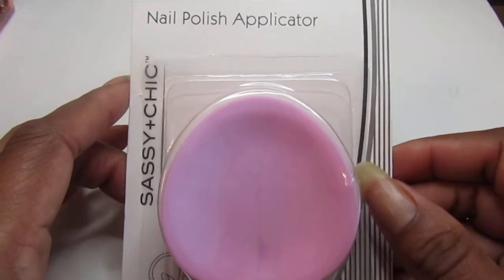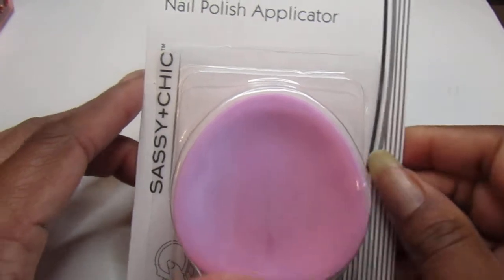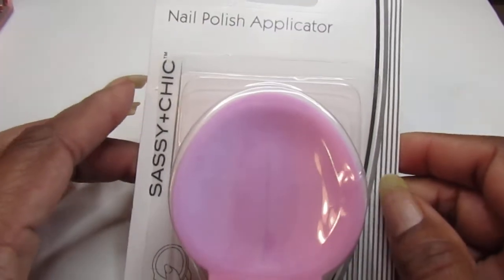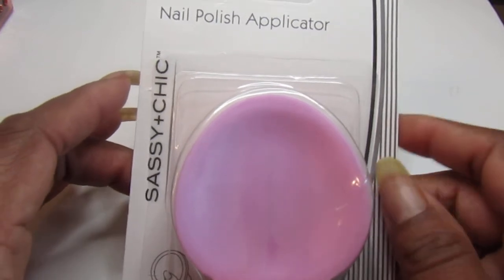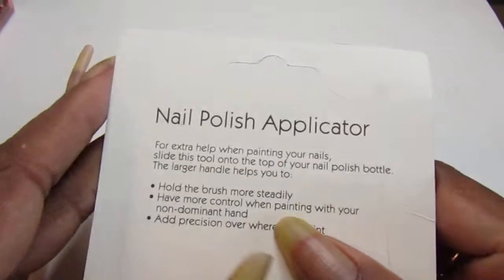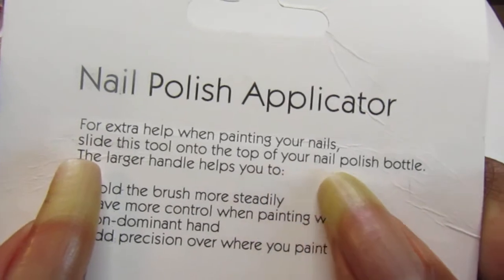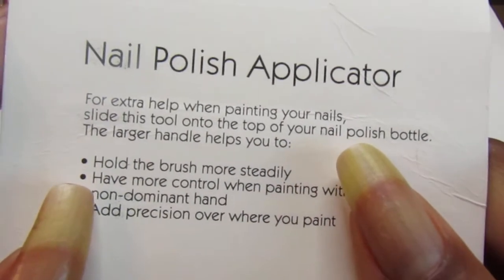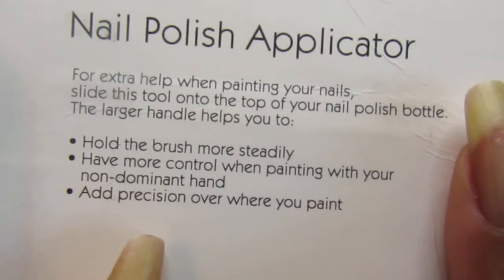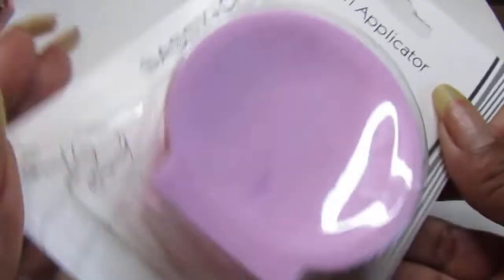It's been a while. I wanted to upload this a while back — I purchased this about a month ago. It's a nail polish applicator, sassy and chic, and it says on the back: 'nail polish applicator for extra help when painting your nails, slide this to the top of your nail polish bottle. The larger handle helps you hold the brush more steadily and have more control when painting with your non-dominant hand.'